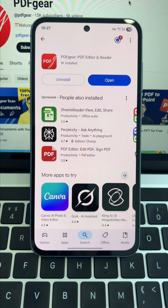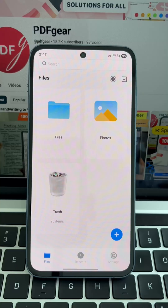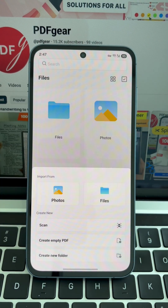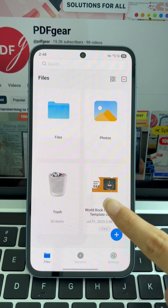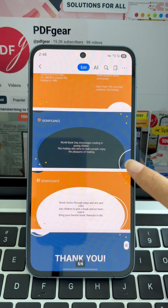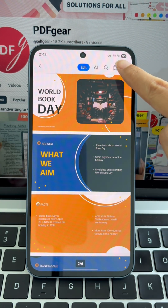Now open PDF Gear, tap the plus button, and choose the PDF you want to convert. After opening your file, tap the three-dot menu located in the top right corner, then select Convert to proceed with the format change.